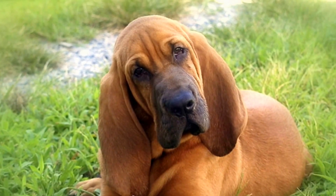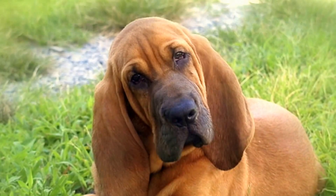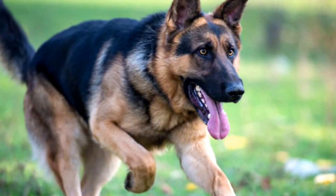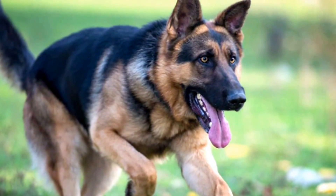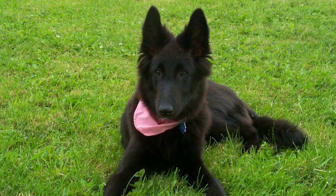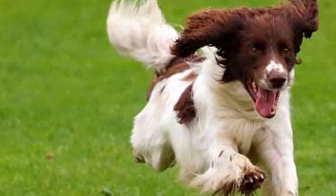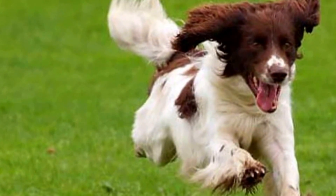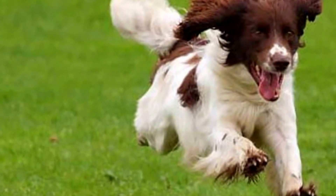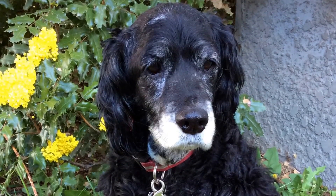There are many benefits of the PennHip method over the traditional OFA view. First, you can do an evaluation at four months of age before they are at breeding age. It's a numerical, objective method with no bias from the evaluator. Lastly, your dog's results are compared against a huge database of dogs of the same breed. This allows you to make good breeding decisions and good care decisions if you know the propensity for arthritis.